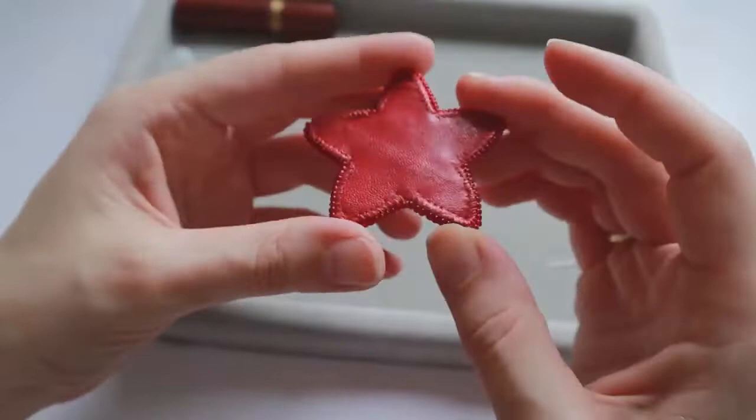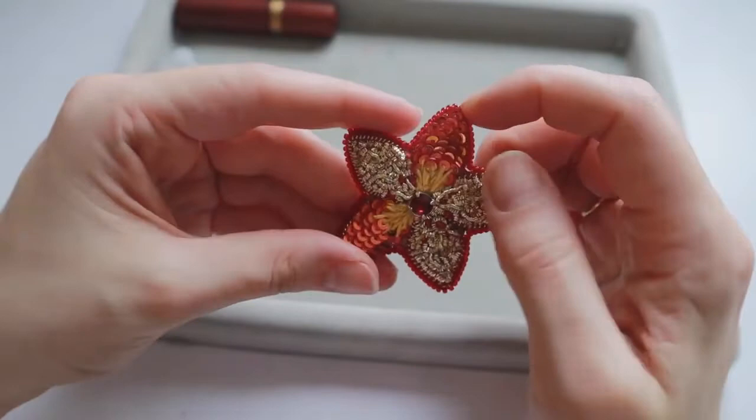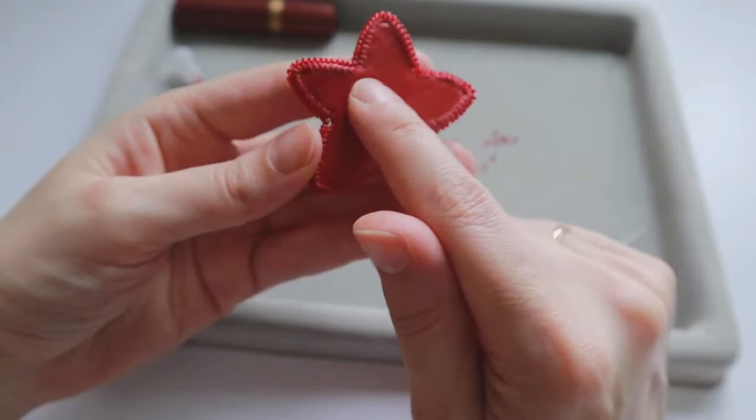Our embroidered flower is ready. If you want to create an earring out of it, you can connect a hook from one of the sides and make it as a mono earring, or you can glue on a clip-on element. If you want to make it as a brooch, you can glue on a magnetic clasp.